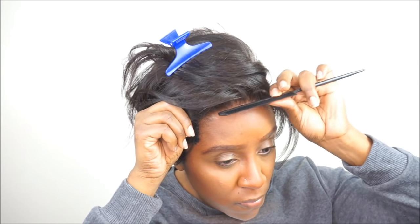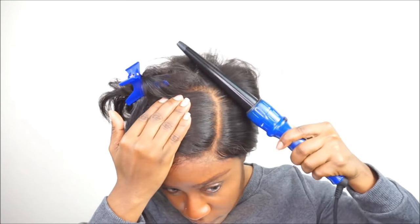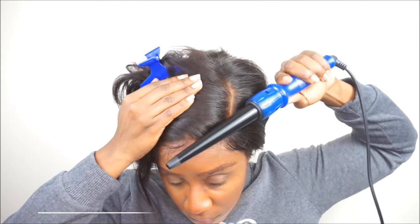I really didn't have any issues installing this wig, so if you guys are interested in ordering this wig unit, you can always go to my website, which is amorewigs.com.